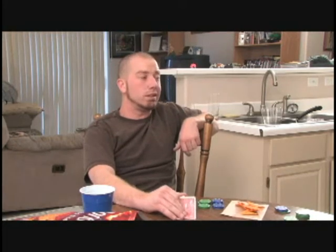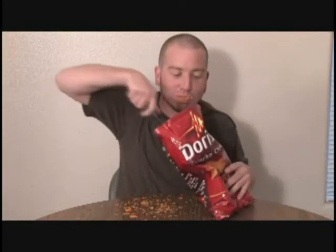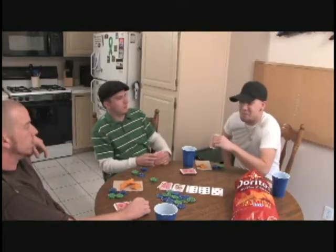I like Doritos and everything, but my favorite way of eating them is without my hands. I like to eat my Doritos by mashing them up first and then eating them with a spoon. I like to eat my Doritos in bed.